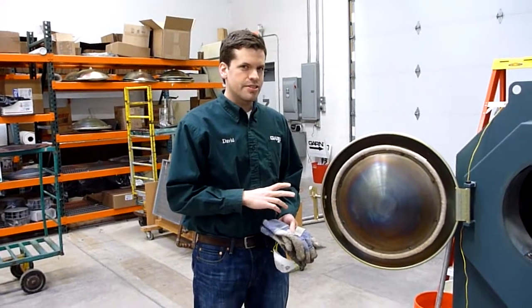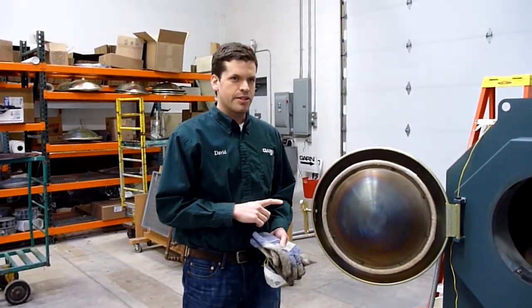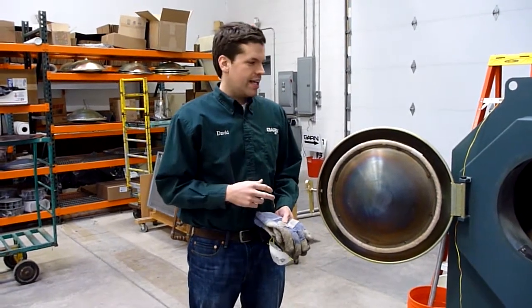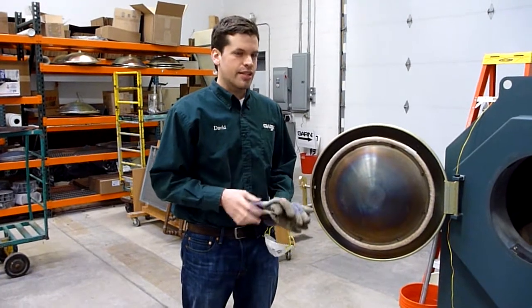I'm going to show you a simple procedure, and that's replacing the reaction chamber. The reaction chamber is critical because it's what does the secondary combustion, and that keeps the unit clean and also keeps it efficient.